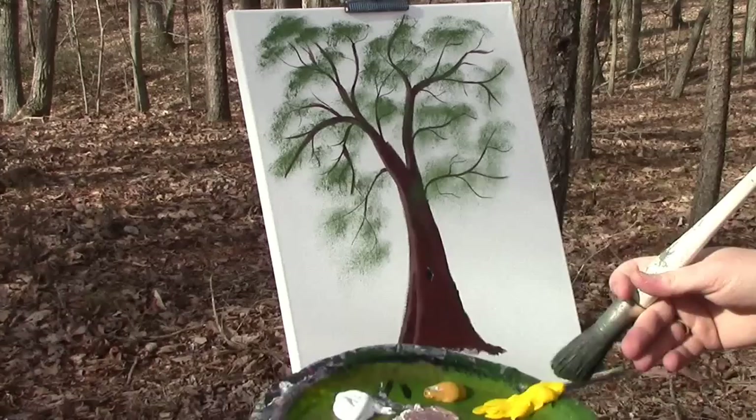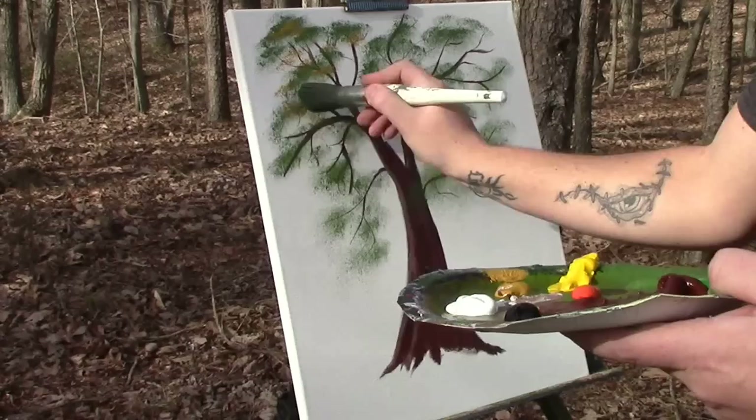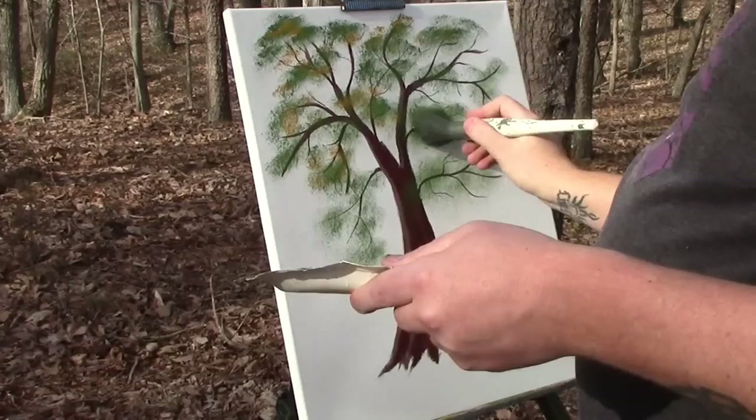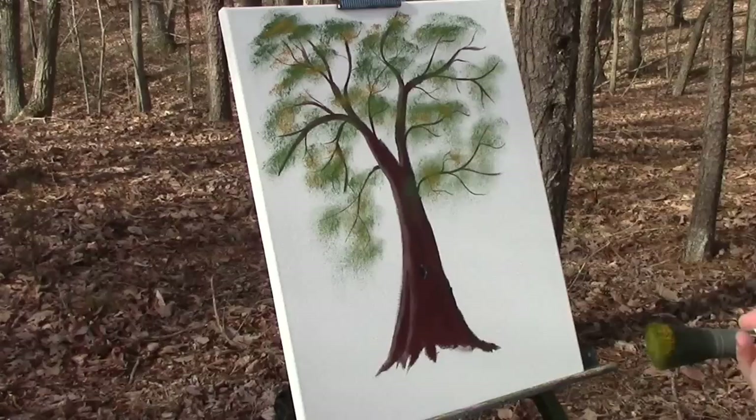Now what you can do is come back in with a little yellow ochre. Just get a little bit and you can touch here and there — just a little touch of something here and there like this. Just a little bit. Like I said, this is a real quick treat, so I'm not going into any crazy, crazy detail. That's it for that brush — get that in the water so it doesn't dry on me.